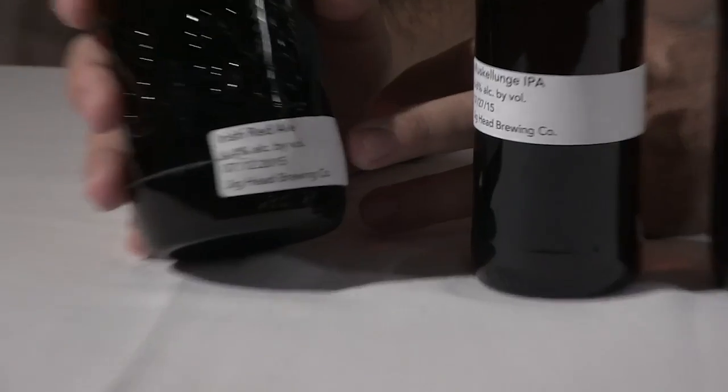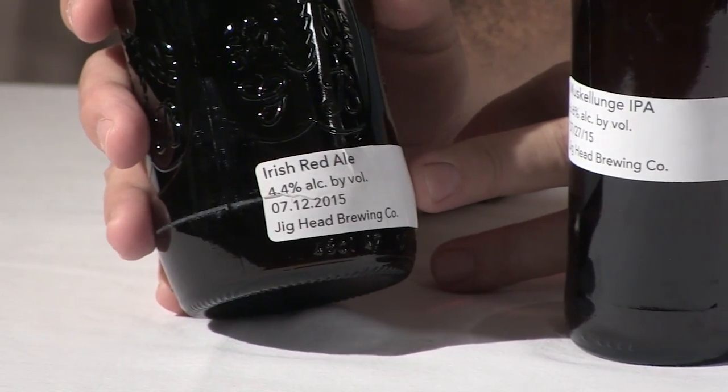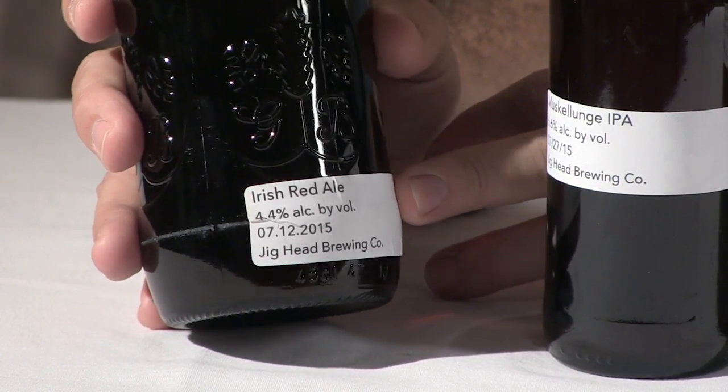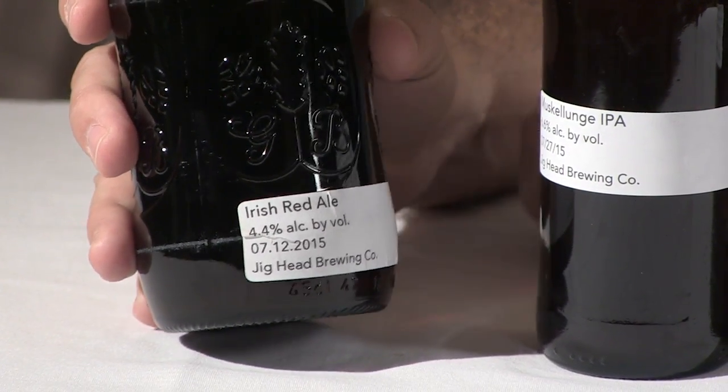I'm not an expert home brewer. This is just something I've gotten into as part of developing my skills in self-reliance. I taught myself how to make soap, how to make clothes, how to preserve meat. Let's take a look at some of these beers. I know this says Irish Red Ale, but that's because that was the kit. The recipe evolved as we were going and it turned into an amber.